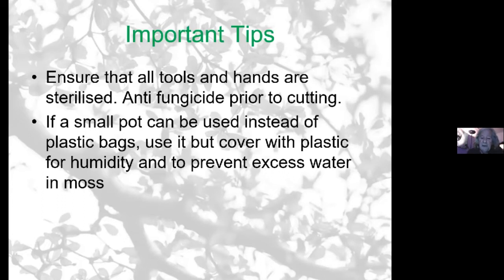You can use a small pot instead of a plastic bag. It's important to cover it over from the top or all around to control the humidity in the pot so it doesn't dry out too quickly, or — like now with the rainfall — you don't get excess water saturating the sphagnum moss. Sphagnum moss holds ten times its volume of water, so once it's wet it gets very wet. It's important to control the water in it.